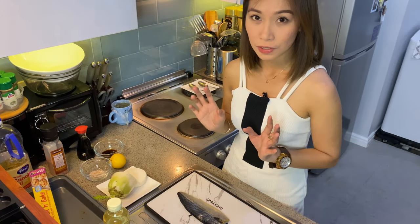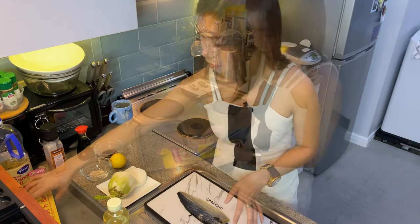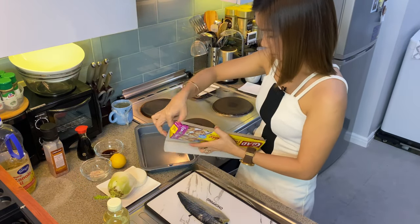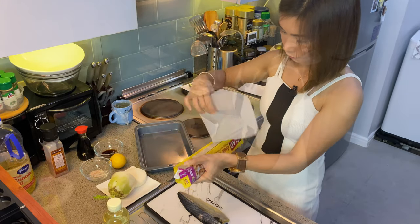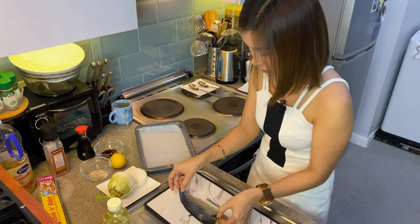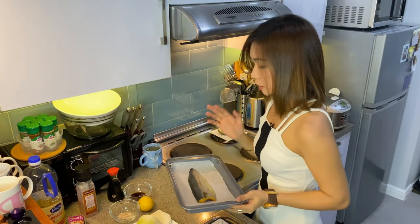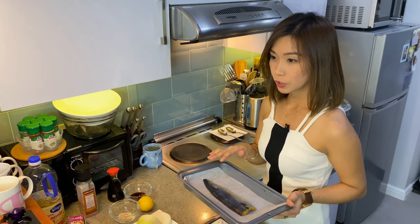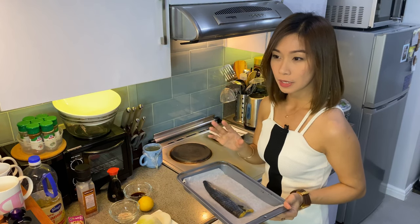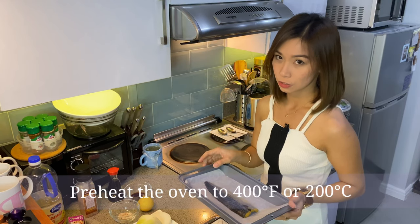Next, transfer the fish to a non-stick paper or baking sheet. Let's put this fish in the oven for 20 minutes — preheat the oven to 400 degrees Fahrenheit or 200 degrees Celsius.